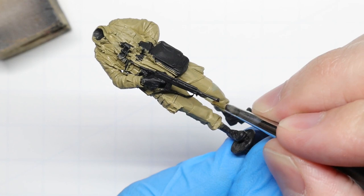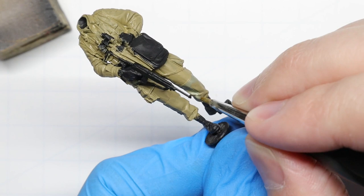As mentioned in part 1, this is a great little figure from Alpine Miniatures. They make some of the best resin figures on the market today, which definitely makes painting things a little easier.